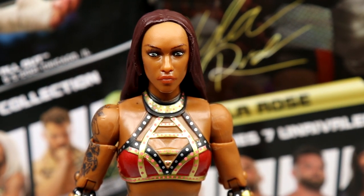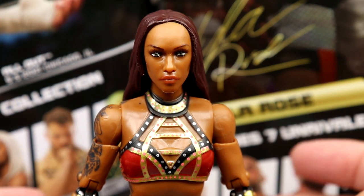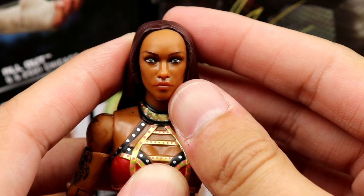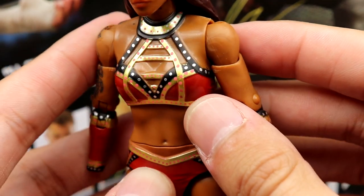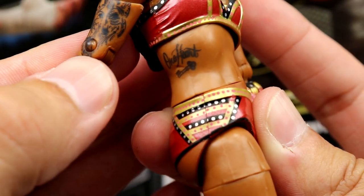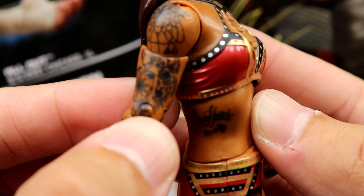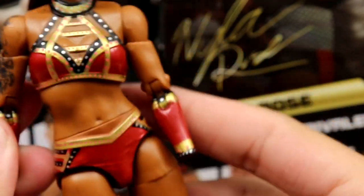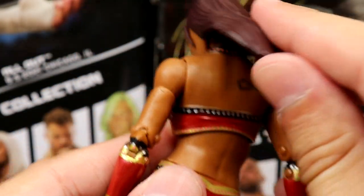I think it looked a lot better at Fan Fest because it's a prototype hand painted, so when you get mass production it's not gonna look as good. It misses the likeness a little bit — it's not atrocious but it gets the job done. You do have the sculpted stuff going down on the chest, they did a good job with all the golds and red. You have her tattoo on her ribs — looks like it says 'one heart' maybe — a key, and other tattoos on her arm like a dream catcher or wolf design.